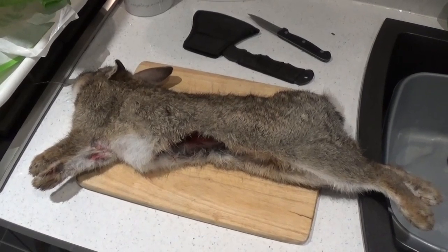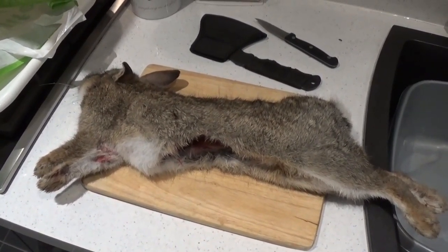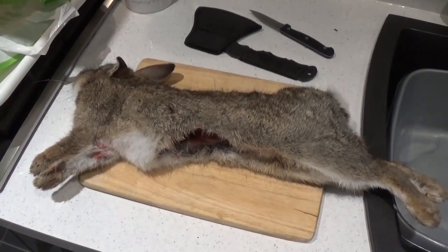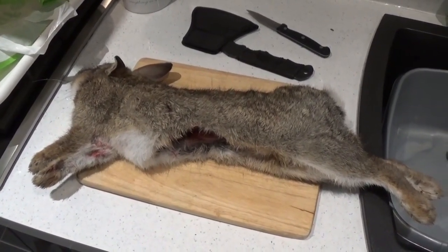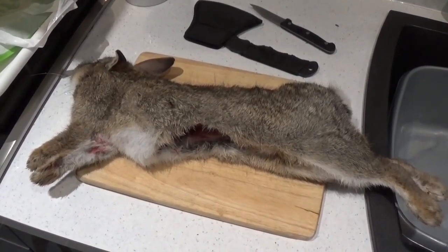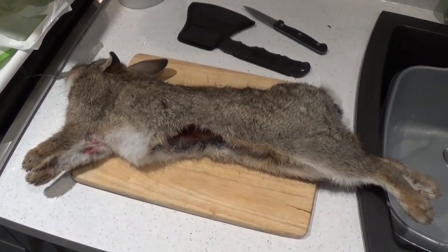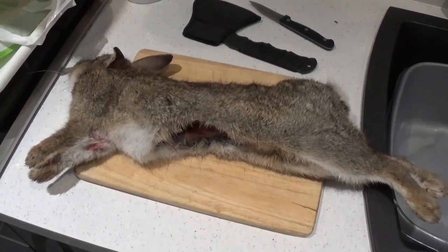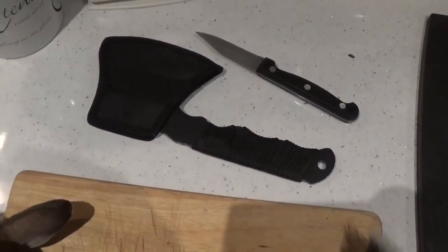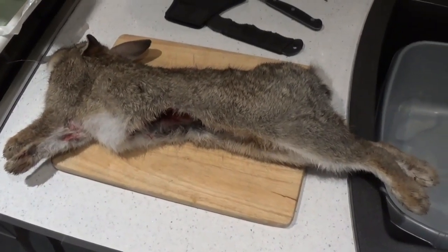I'm going to show you how I prepare a rabbit. It's not the right way, not the wrong way, but it's just the way I do it and the way I find it quite simple. I punched this rabbit yesterday and I've had it hanging overnight in the garage. It's nice and cool this time of year in December so the meat will still be nice and fresh. I've just got my axe and a sharp little knife, and that's all I need.